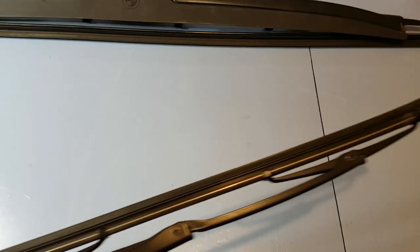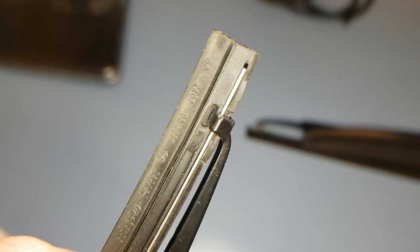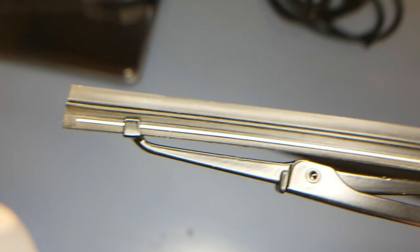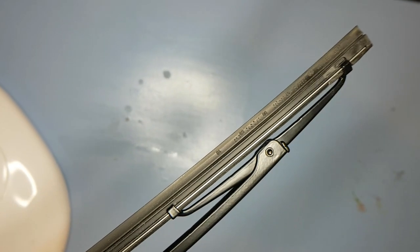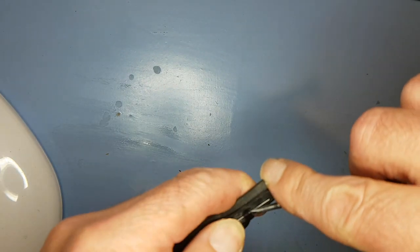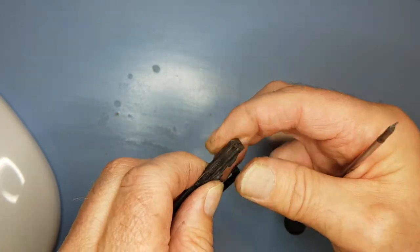What we can do is swap over the blade rubber itself. At one end you've got a clip that just holds the wiper blade in position, whereas at the other end it can slide up and down so the wiper can expand and contract over a convex surface. We need to get that end off first with a little screwdriver — there we go. Then it's just a case of pulling the wiper blade out, making sure not to lose the bits of metal.